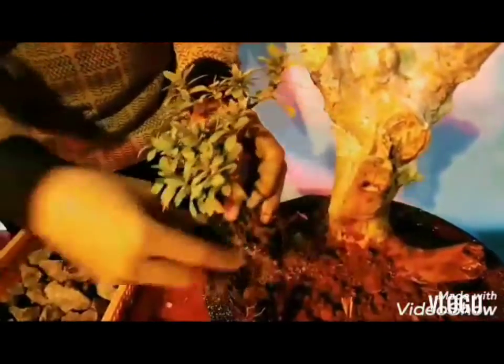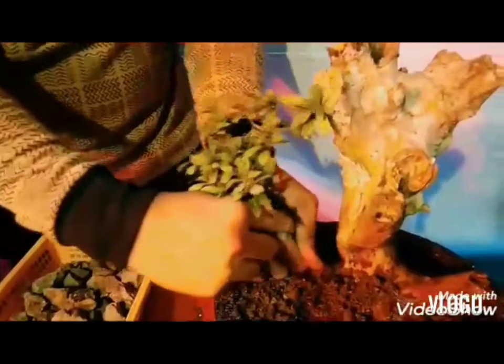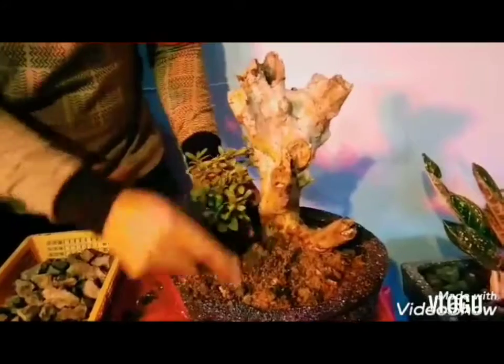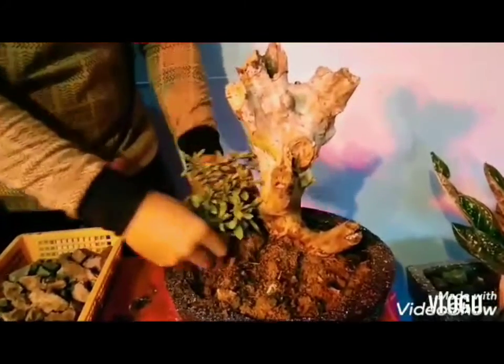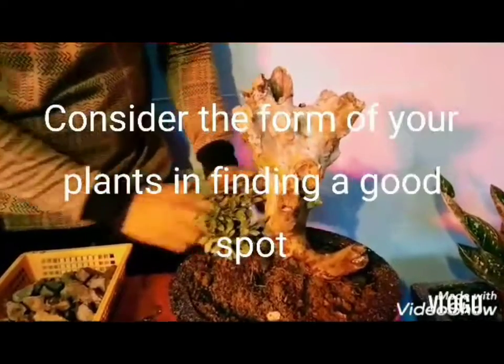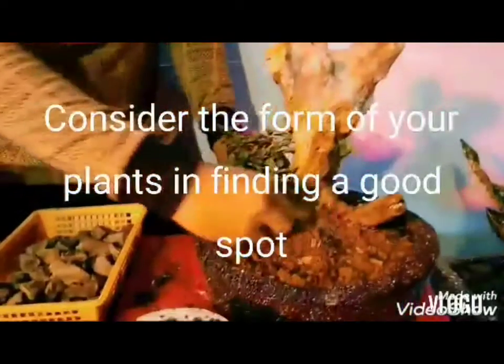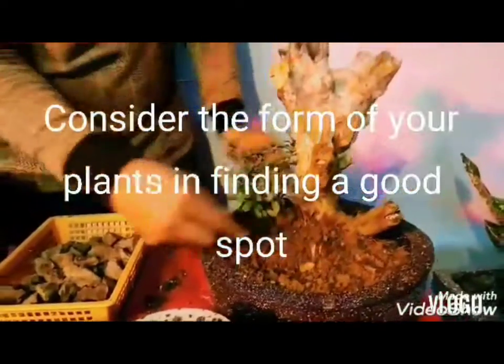Dapat akma po yung gagawin, yung positioning ng plant, para makita po yung magandang position niya. Itatanim ko na siya. Make sure po na tama-tama lang na makahinga po siya sa lupa. Ayan, next po.